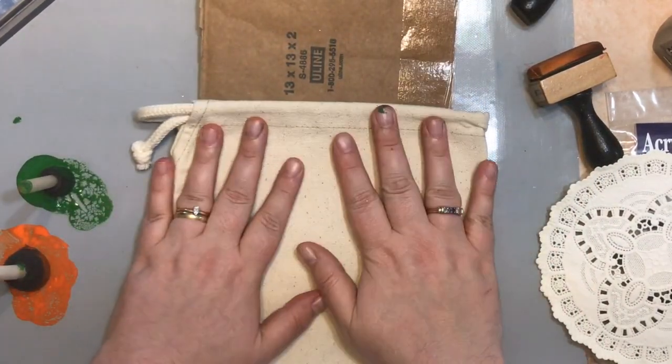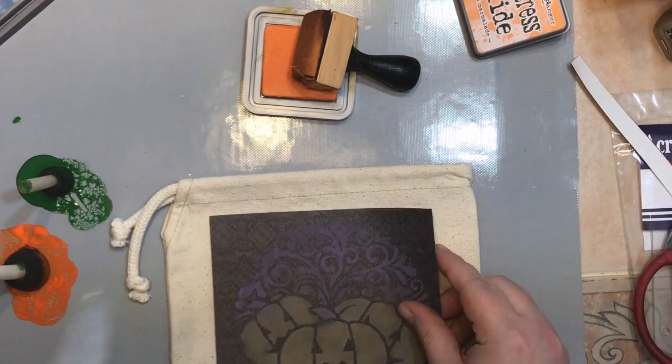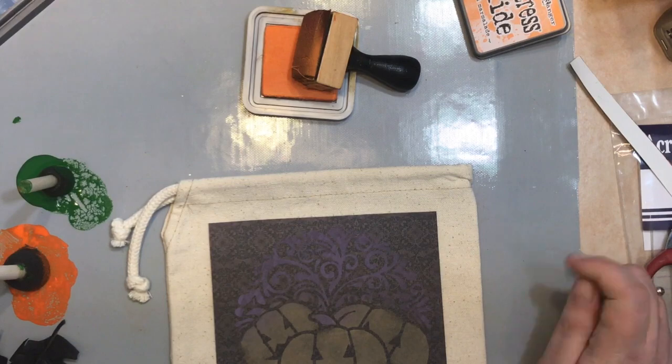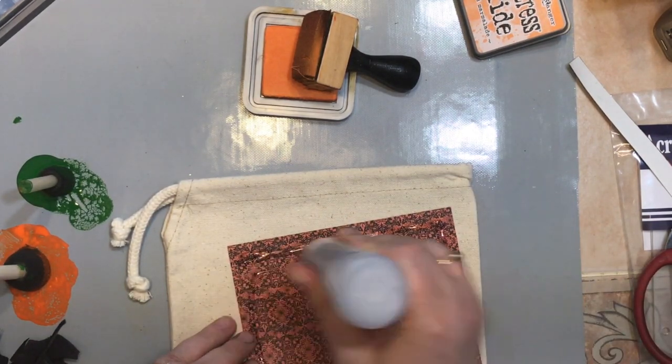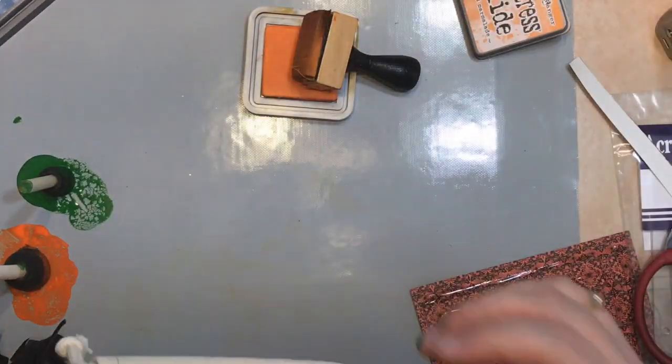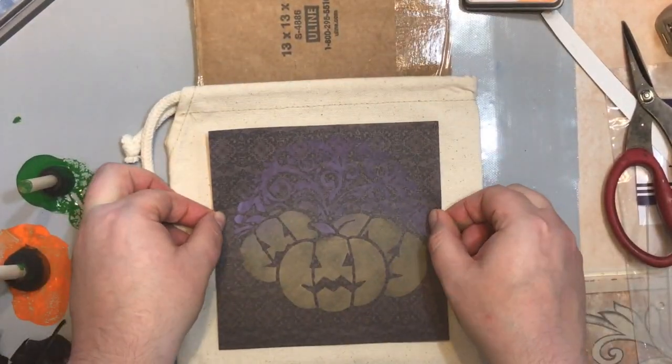I also stenciled the pumpkins on a sheet of authentic paper using distressed inks from my stash and decided to adhere it to the back of the bag to create a reversible home decor item. Using your favorite liquid adhesive, adhere the paper to the bag and apply a little bit of pressure to ensure good contact between your glue and the bag.